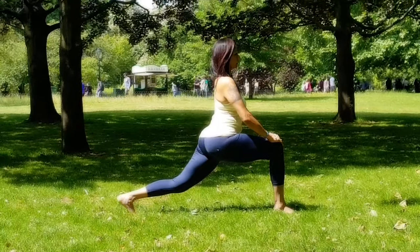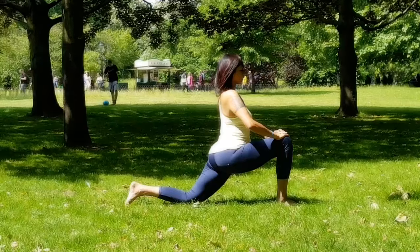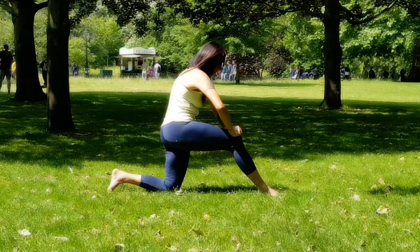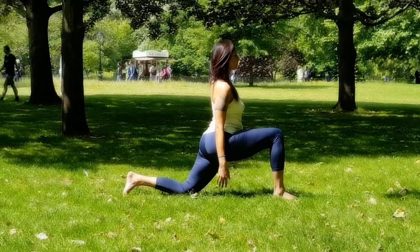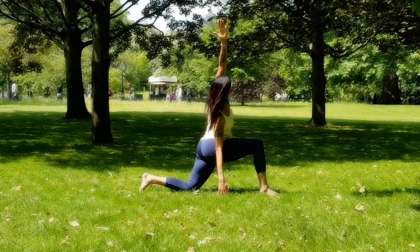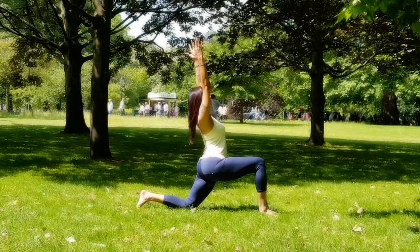This is called a runner's lunge. Slowly drop the left knee to the mat. Do a little cat-cow stretch here: round your back, then as you inhale push your hips forward and arch your lower back — a few times. Then drop your right palm down, lift your left arm up, take a deep inhalation to lengthen up your spine, and as you exhale lateral bend towards the right side. This stretches your psoas muscle in front of your left thigh — you should feel that stretch on the left side.